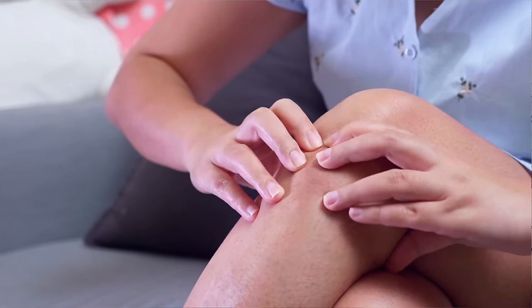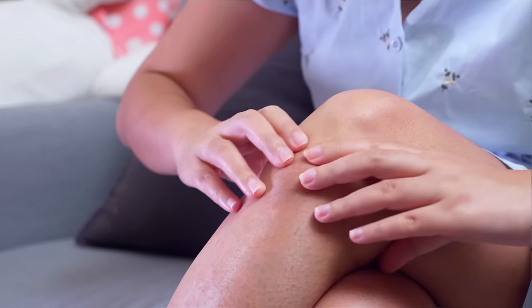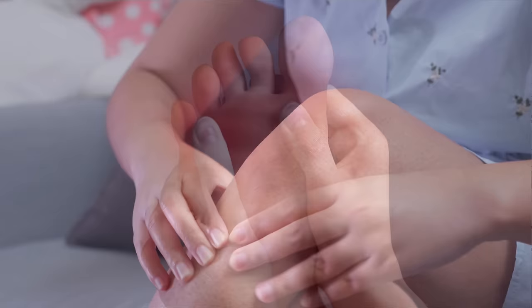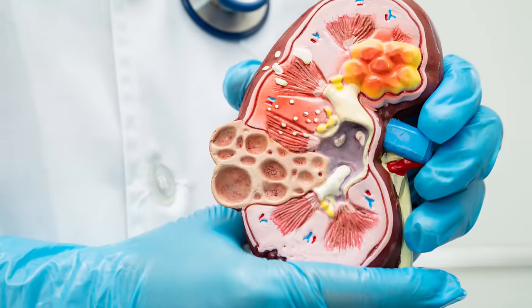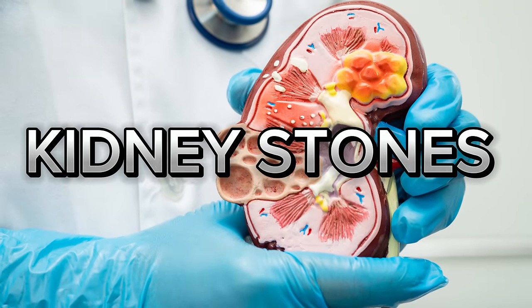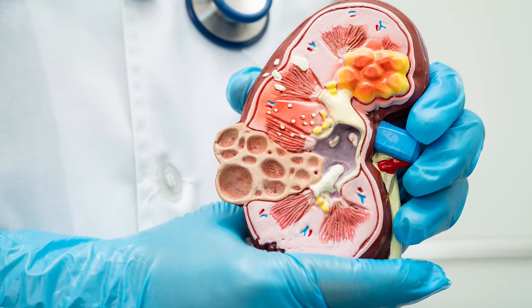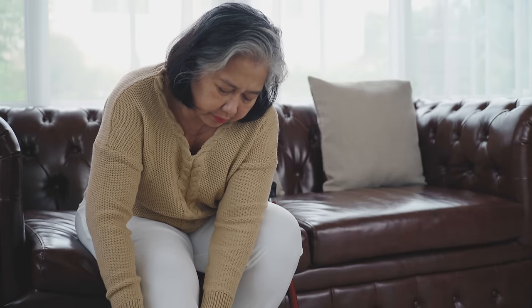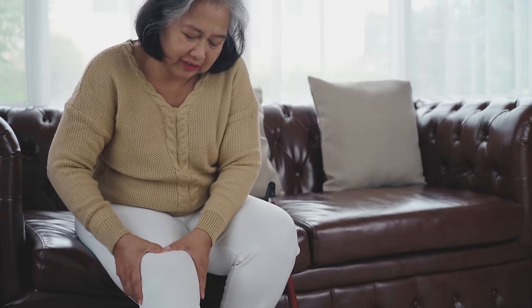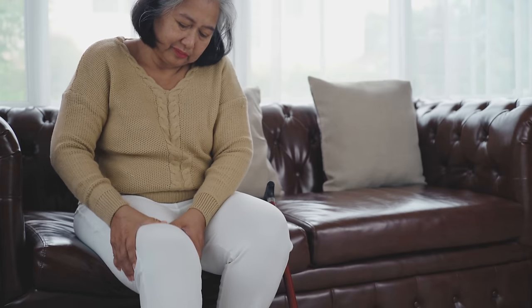The primary symptom of excess uric acid will manifest as gout or kidney stones. Even in the later stages of the disease you will get tophi. Today we will primarily think about reducing swelling, pain, and stiffness of the joint related to gout.